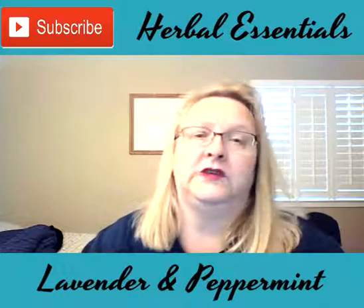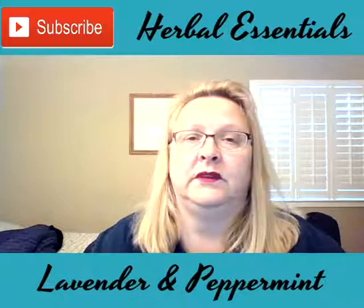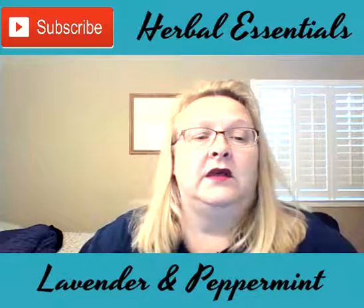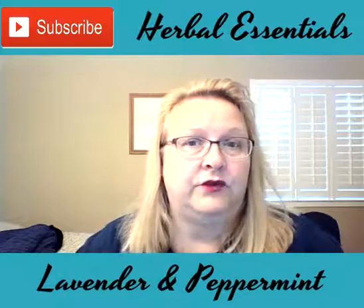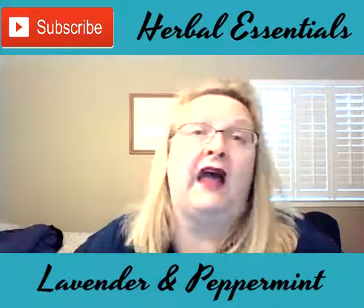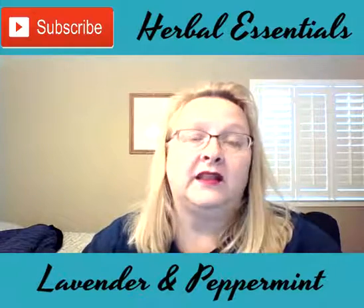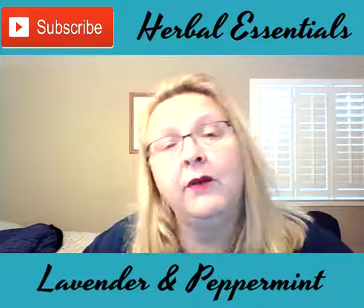Peppermint oil is wonderful to use in your brownies to make a peppermint brownie, and you can also use it in the frosting to make peppermint frosting. Just one drop is what I usually use, two at the max — don't put five because that would be overpowering. It can also be used aromatically to enliven your senses and promote a feeling of energy. It's a powerful oil with extremely beneficial and fantastic benefits. Go to doTERRA.com and search that.